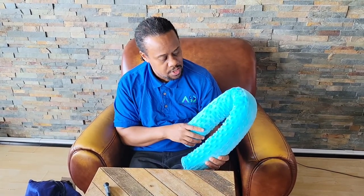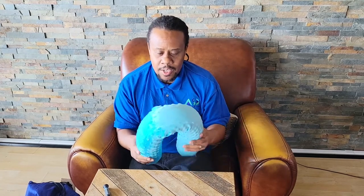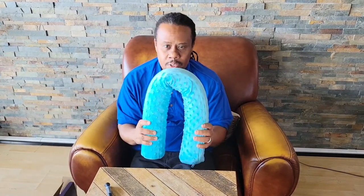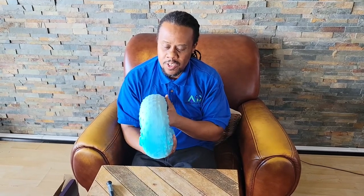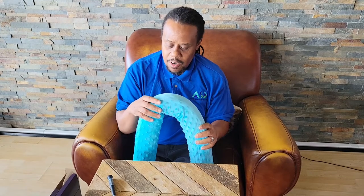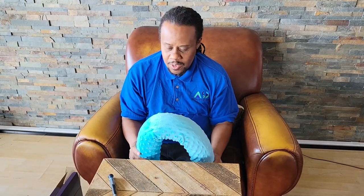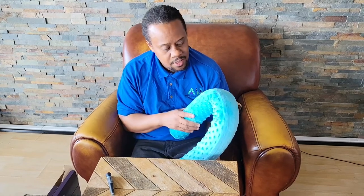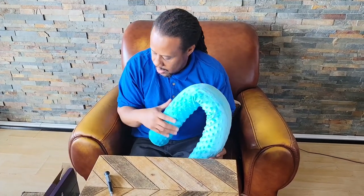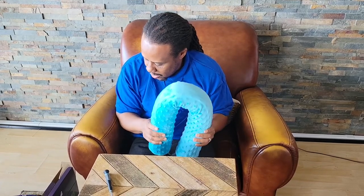Thank you so much. This is Amazing Sensory Designs with an unboxing of the sensory pillow. We're going to deliver this to the young man and I'll let you guys know afterwards what the outcome was. Visit us at AmazingSensoryDesigns.com — I'll leave the link below, along with the link for the sensory massage pillow.